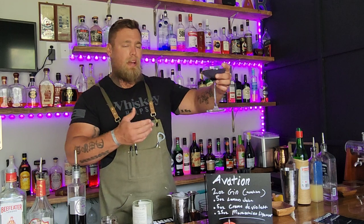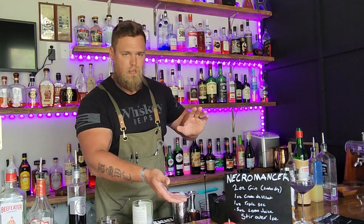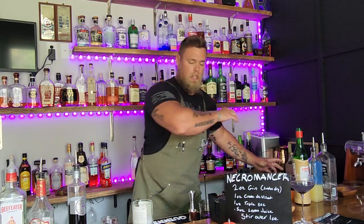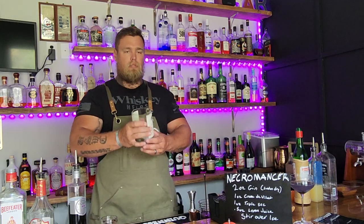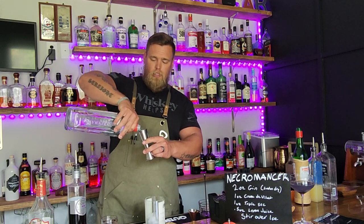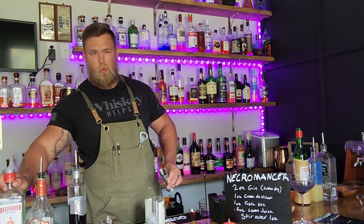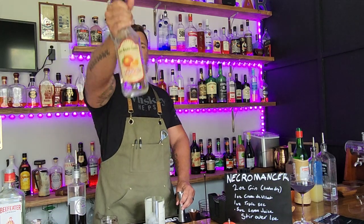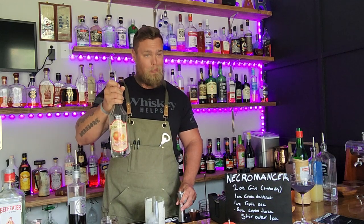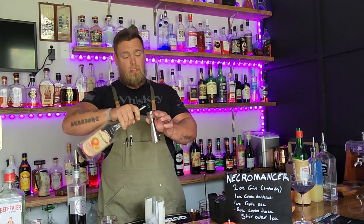Now let's make the Necromancer — it's a dumb name but I like dumb things like that. It's a stirred cocktail. I've got my repurposed Noble Oak bottle and we're going to do the same basic build. Two ounces of London dry gin — please use a London dry for this, anything else will weird out the flavor a little bit. Then triple sec — I use the cheap stuff, about four bucks a bottle, plenty of flavor.